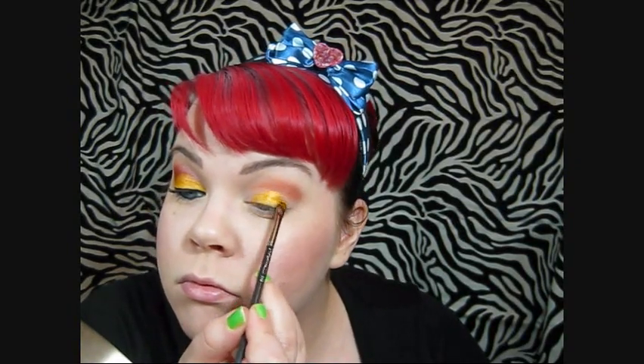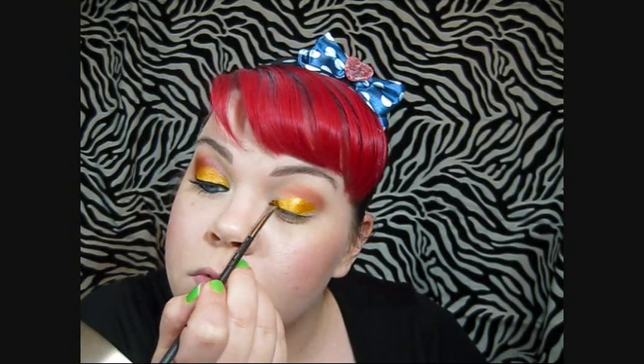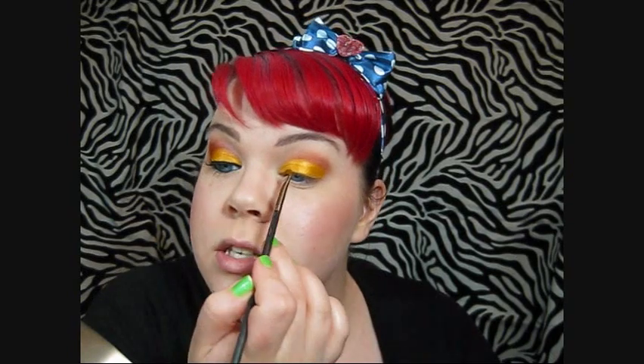Next I'm taking a little bit of a water-based mixing medium and a small shader brush, and I'm just going to spray that with water. The next color I'm using is Beam. Beam is kind of somewhere in between yellow and orange, and it has kind of a metallic-y look to it — it's really pretty. So I'm just going to apply that wet onto my lid. It went on super easy, super quick, and it looks so pretty in person. It's kind of like a really warm, sunny yellow with just a hint of orange in it.